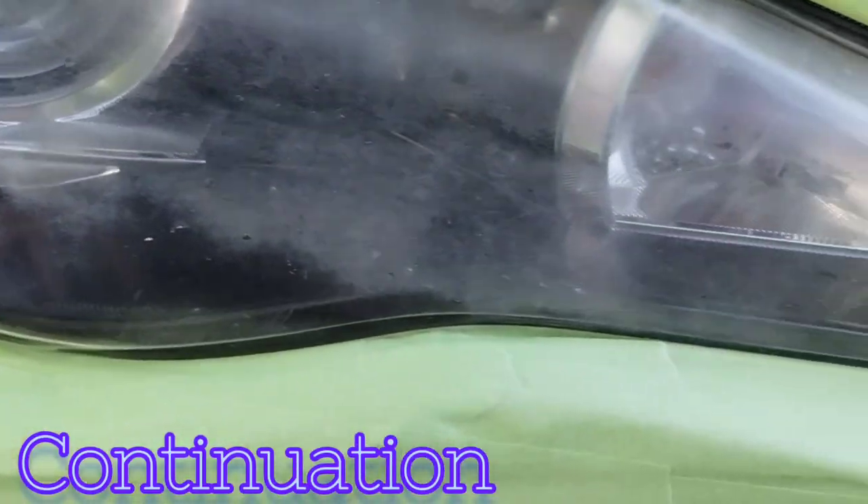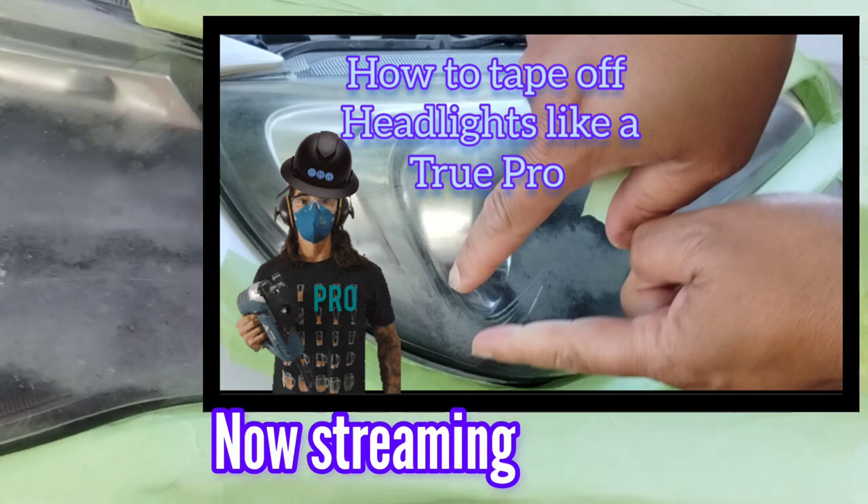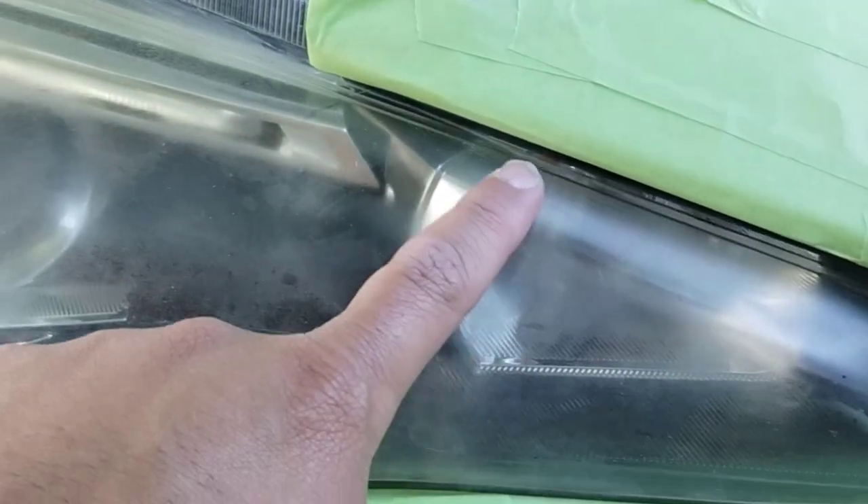Welcome to another episode of the Headlight Restoration Pro. This episode will be a continuation of a previous video about taping headlights up properly — the right way, like a professional.